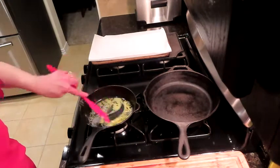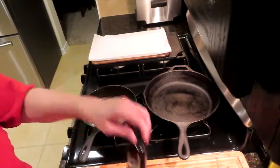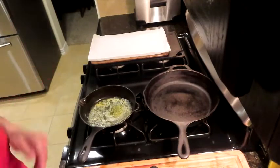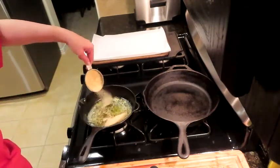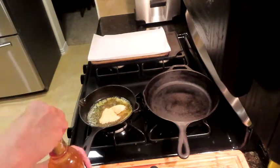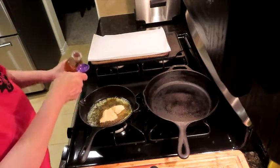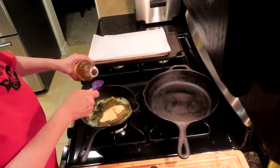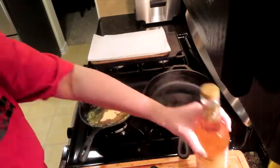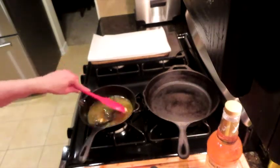We have our quarter cup of butter melting down in the little cast iron skillet. I have a little less than half a cup of the golden monk fruit, some vanilla extract — we're going to use a teaspoon — and two tablespoons of the skinny syrup. Once the butter is melted, we'll get everything into the pan. I'm going ahead and adding the skinny syrup now — this is the caramel pecan flavor, which I thought would be really nice. Starting to stir constantly until we get this into a syrup.